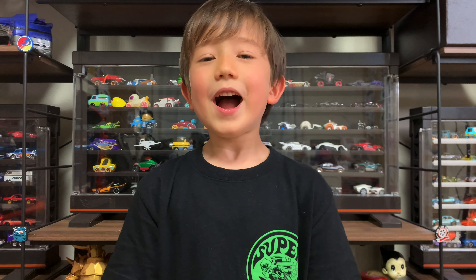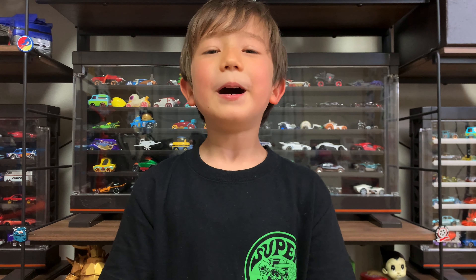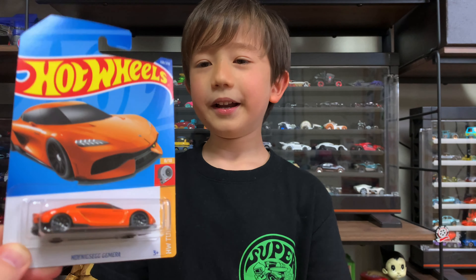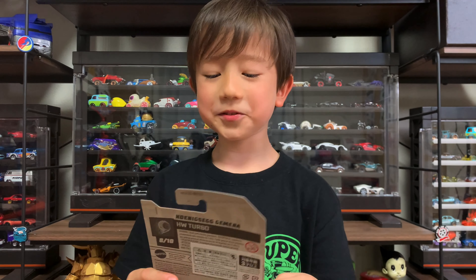Hello Showtimers! Today I'm unboxing a Koenigsegg Mera Hot Wheels Turbo Series.